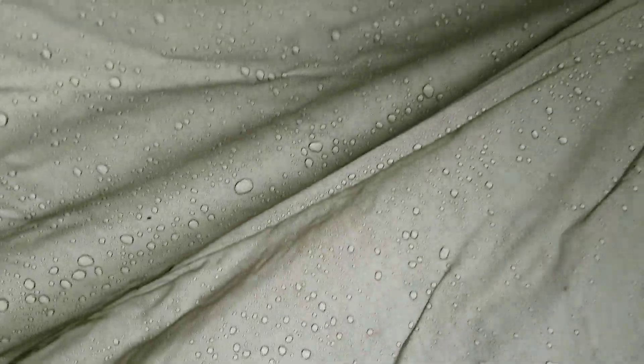Alright, a look at the French military F1 pup tent in the rain. It's been raining for about ten minutes. You can see the material is pretty thin, so you can actually see all the rain on the outside hitting up. But it's not getting through. At least so far.